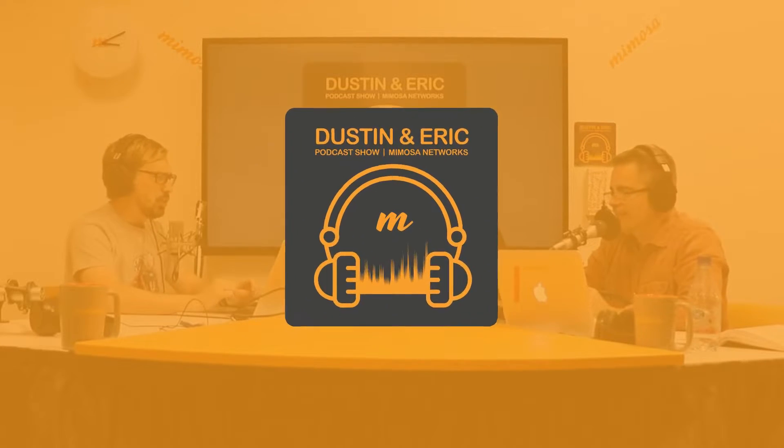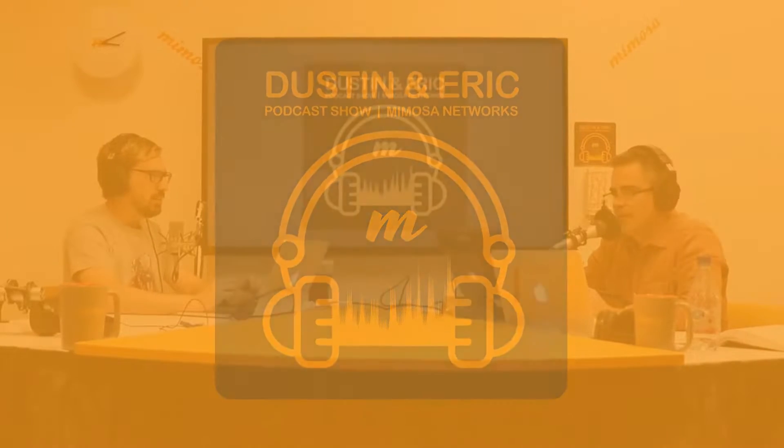Hello and welcome to the Dustin Eric podcast show, brought to you by Mimosa Networks. Today we're on episode number 28.